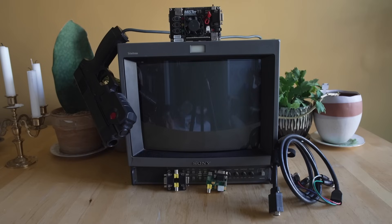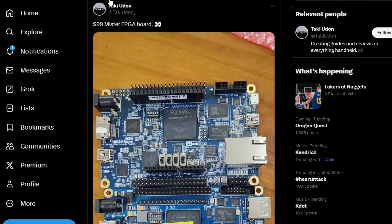Well the good thing is Taki Udon has updated us all — he's run some testing videos on his channel and we'll be talking about that and what looks to be a very promising solution to get a MiSTer FPGA into everyone's gaming setup for a much cheaper price. Earlier this week Taki Udon previewed this board; it has the exact same FPGA chip on it but it is a slight redesign.